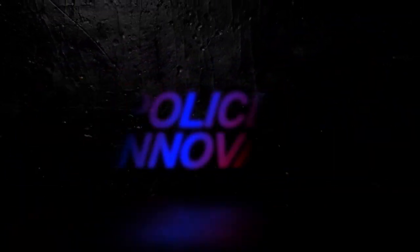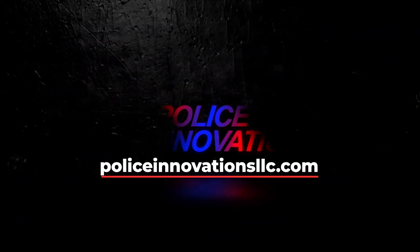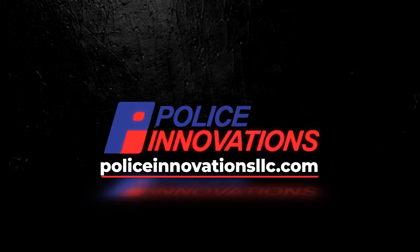Thank you for your time. For more information, please visit us at policeinnovationsllc.com.